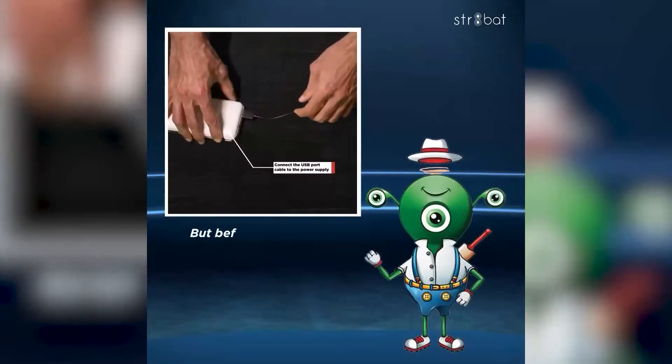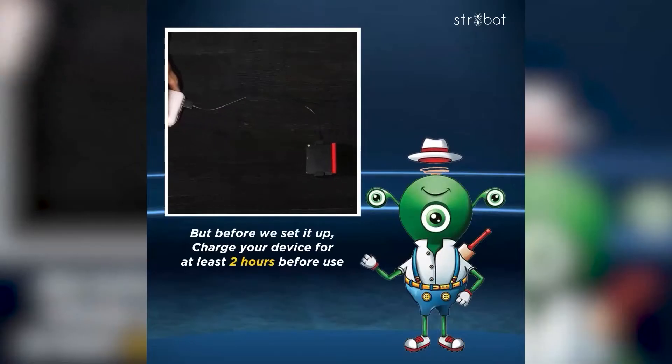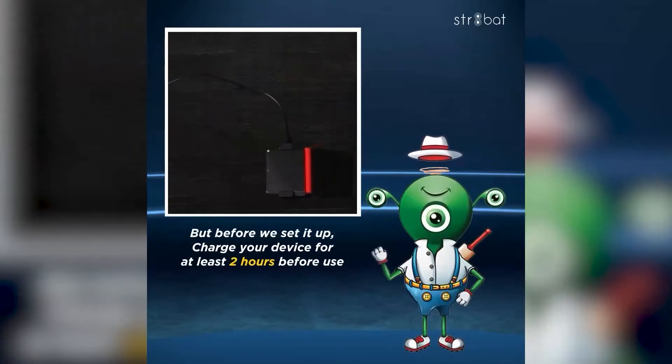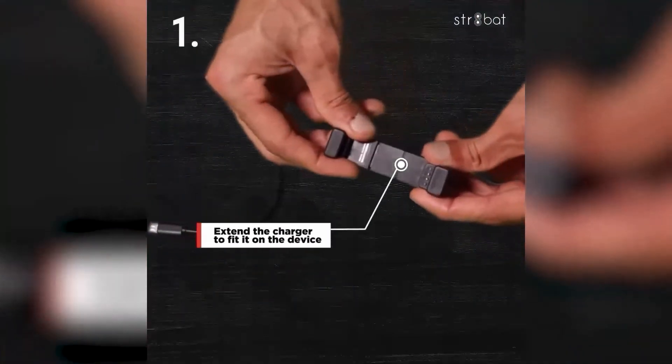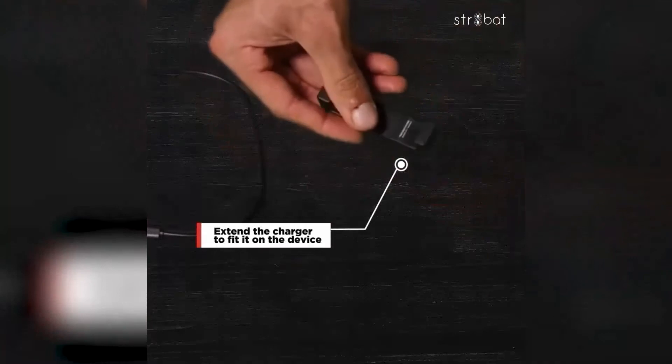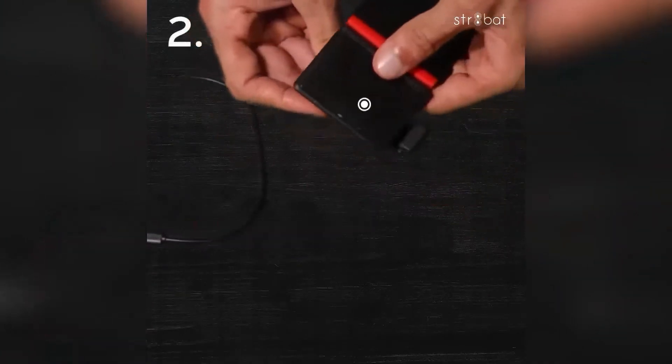Setting up Straight Bat is easy, but before we set it up, charge the device for at least 2 hours before use. To charge the device, follow these steps. First, extend the charger to fit onto your device. Now place your device on the charger.